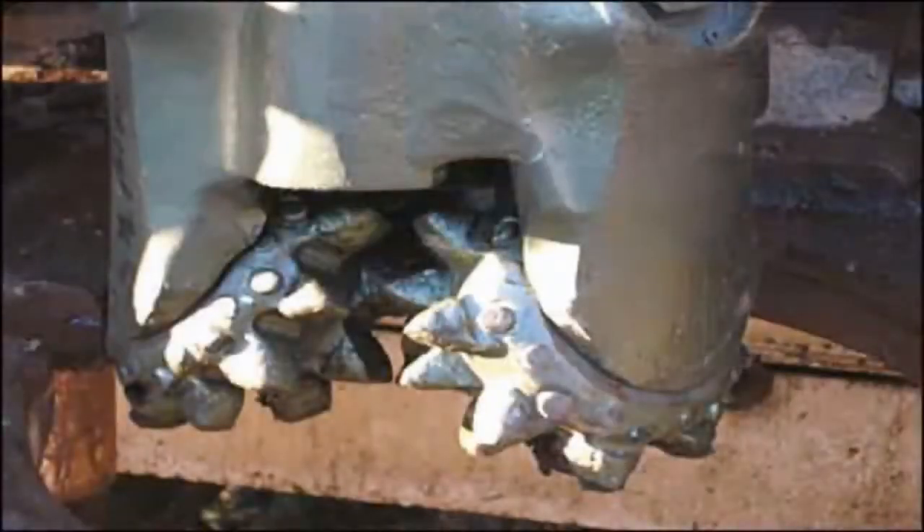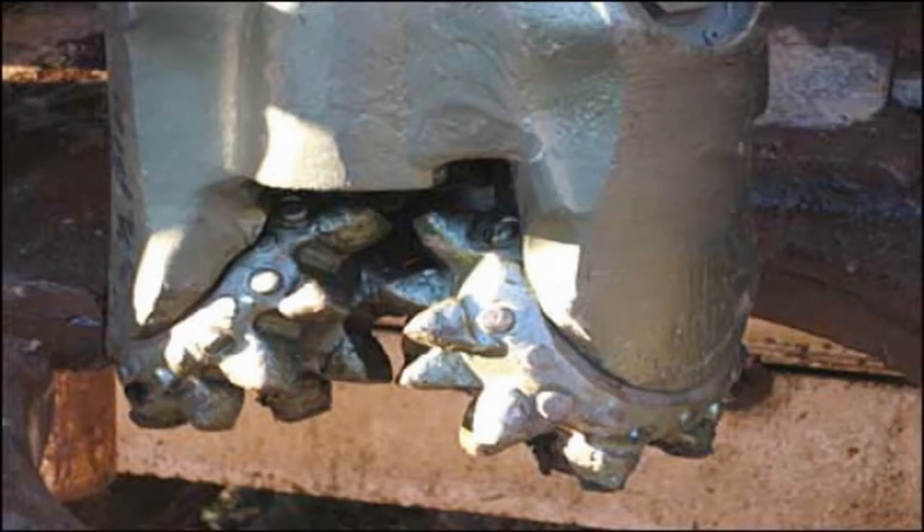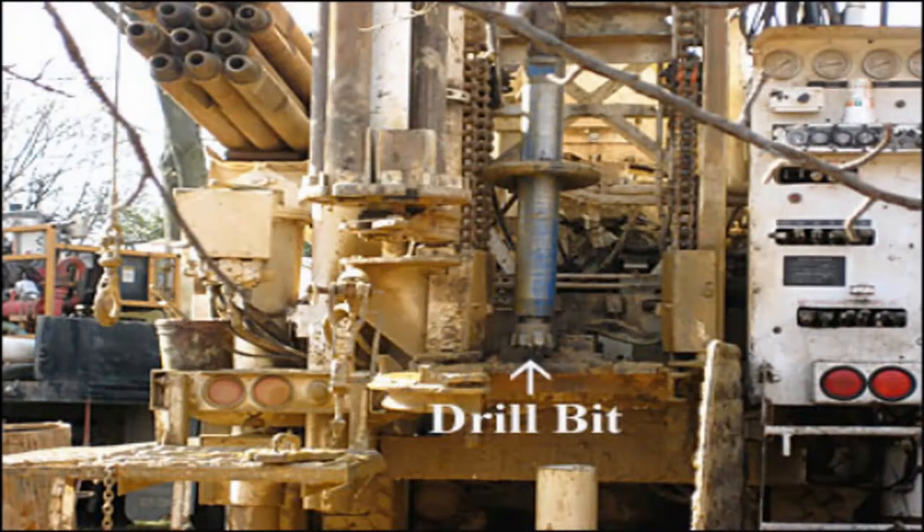They started out with a mud bit to go through the first part of the soil, about 25 feet down in our yard, and get to the rock. Once they reached the rock, they shifted over to a rock bit, which was able to cut through the remaining 275 feet of rock needed to reach the appropriate length for our geothermal well.